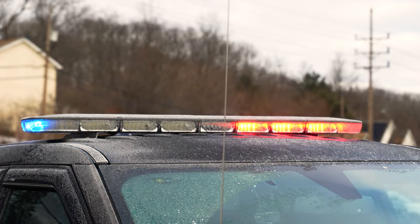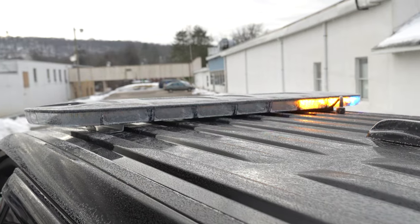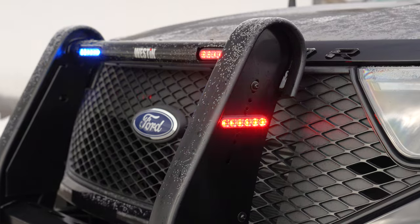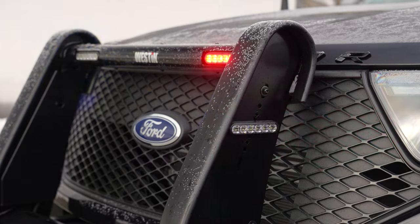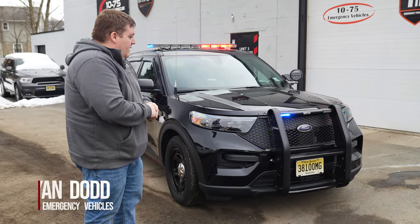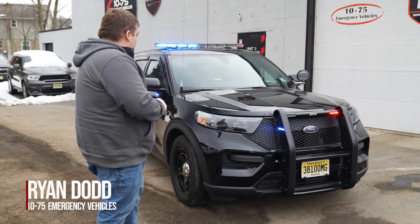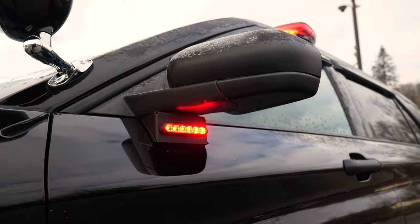Up top we have an EN-ROADS light bar. Westin push bumper with M-Powers in dual color. The headlight flasher is currently in park. We have an Aftershock mounted behind the bumper, and tri-color M-Powers on the mirror.